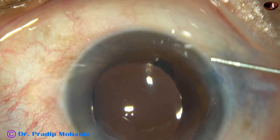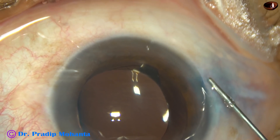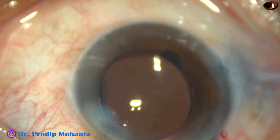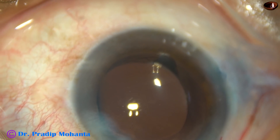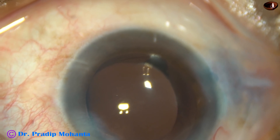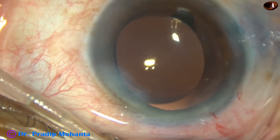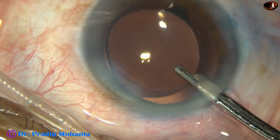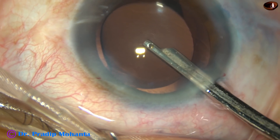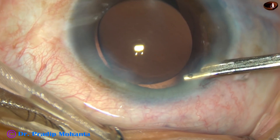Now, the side ports are closed by corneal stromal hydration on either side of these stab wounds. This is a very essential step. The main wound that I create usually doesn't need hydration. And now, this is the final lavage of the anterior chamber. Whatever visco sticks to the corneal endothelium comes out at this stage. And then the anterior chamber is nicely formed and the case is concluded.